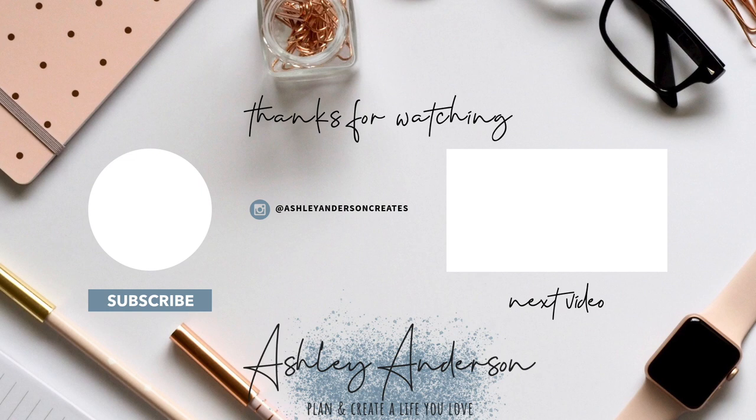Hey, don't forget to hit that subscribe button — seriously. Have an incredible day, my friend, and I will see you in the next video.